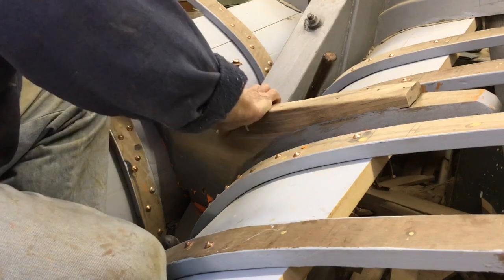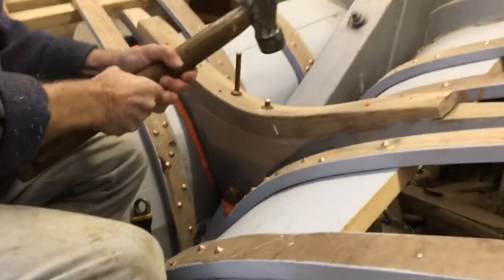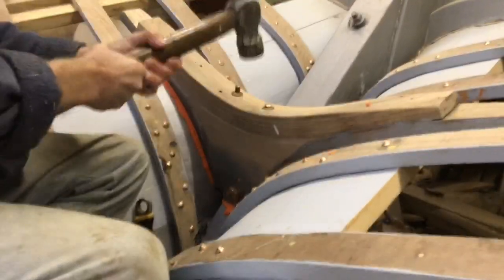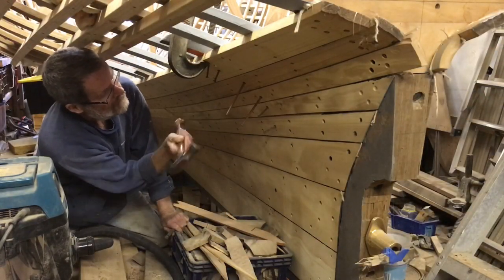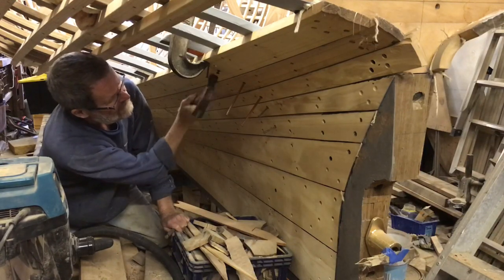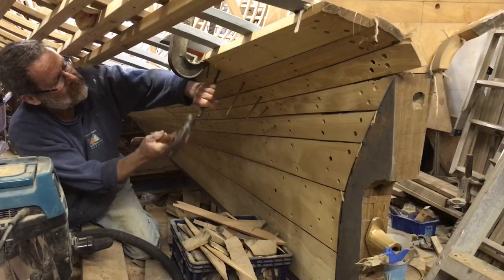This is the after-most floor going in. It doesn't have a keel bolt; it has two drift bolts into the deadwood. It has been hammered in one for each plank. Every copper nail has to be roved over, cut off and peened over.